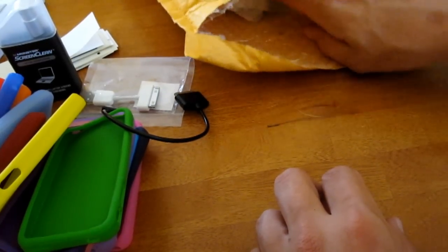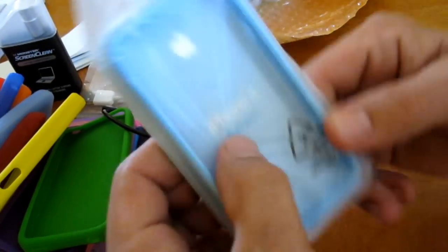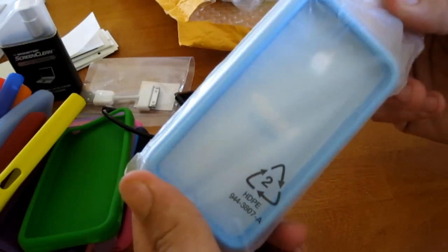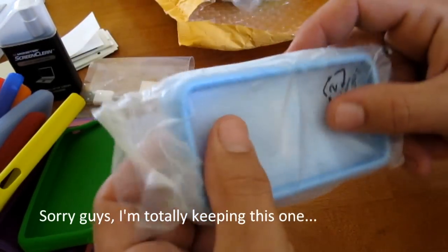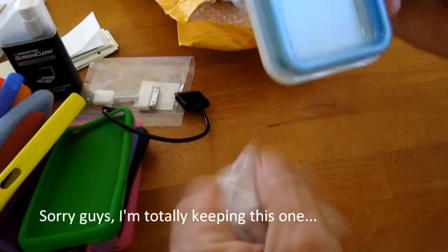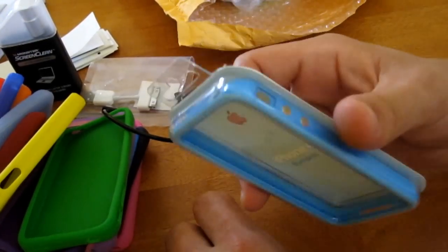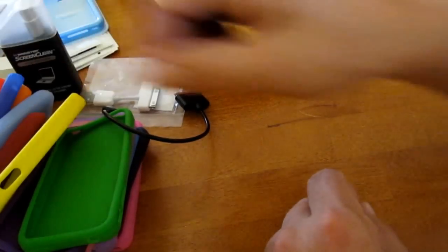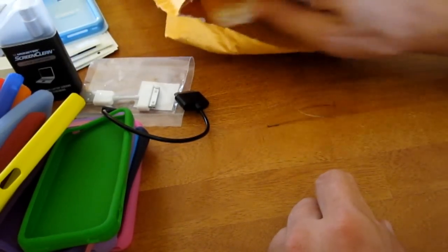What else we got? A blue bumper — oh yeah! Blue bumper for Tone. This one's going to be for Tone, this one's not going anywhere. It's a blue bumper for Tone. Cool beans. Can't get those from Apple right now — Apple only has black.